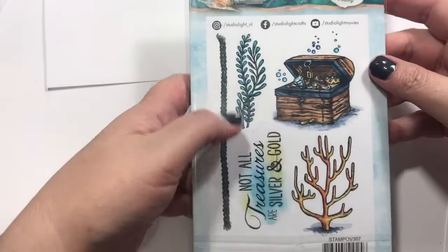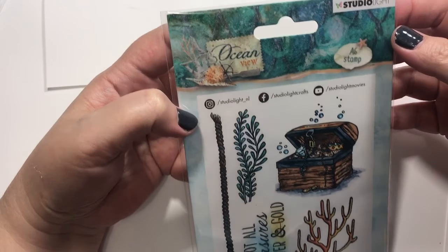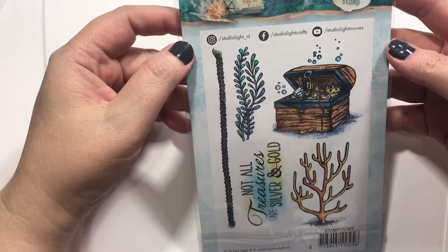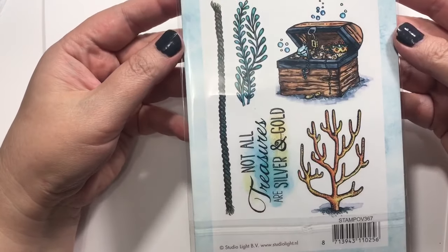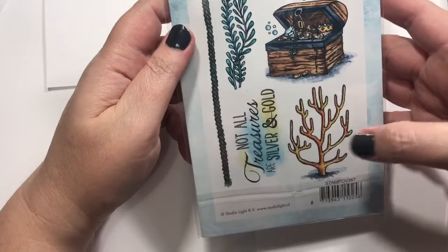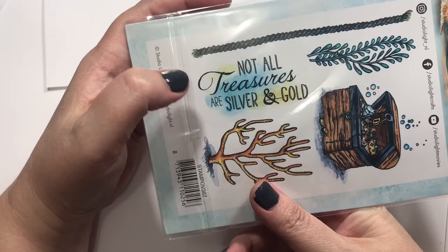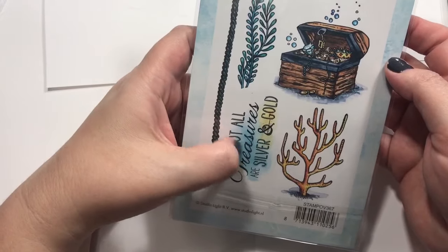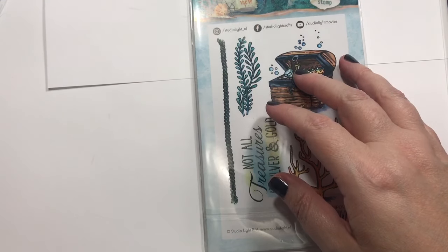Then I was going through some stuff and I found Studio Light — still on Frantic Stamper. I hadn't noticed these before. There's one set that's like the ocean floor but it was sold out, hopefully they'll get it back in. But there's a really cool rope, some little seaweed, some coral, and I love this one: 'Not all treasures are silver and gold' with a little treasure chest. Couldn't pass that up.